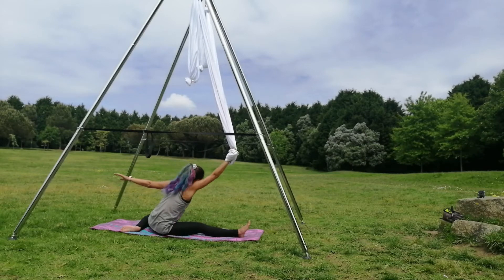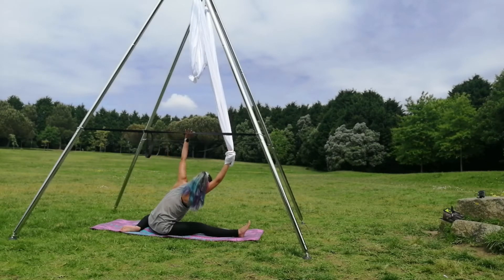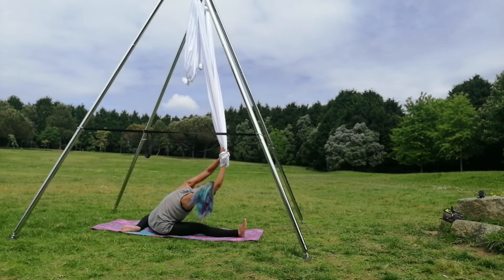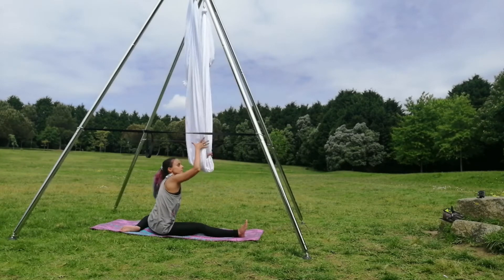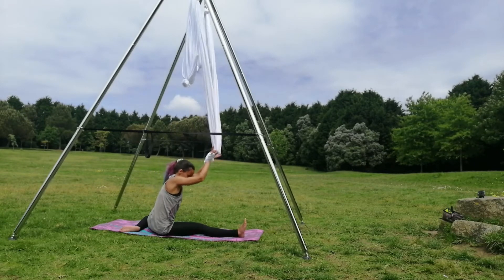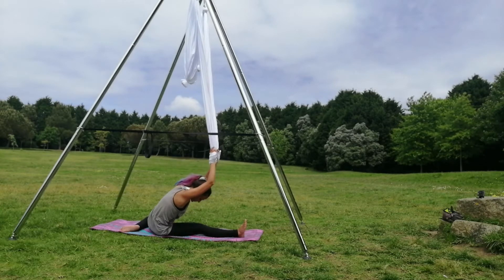And then we'll do the same thing to the other leg. Start with one leg extended and the other flexed — a variation of the warrior two. Feel the alignment of your spine, feeling more flexible. Grab the silk above your head and then you can fold all the way to the front.